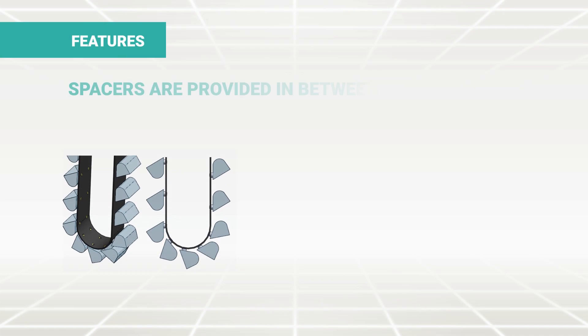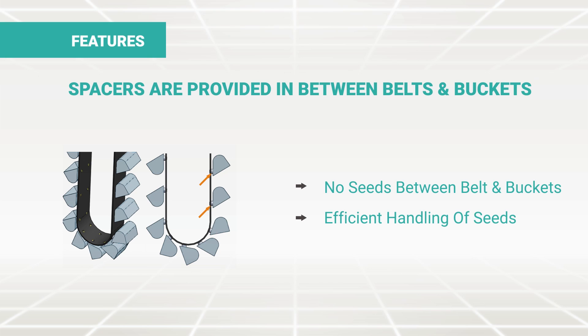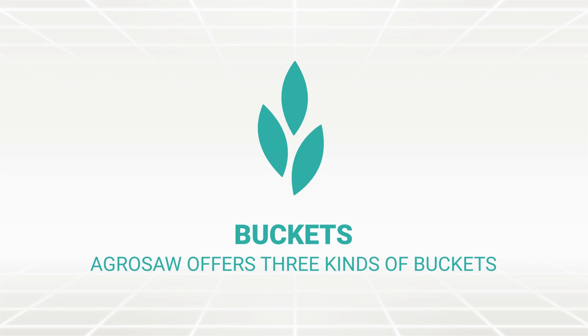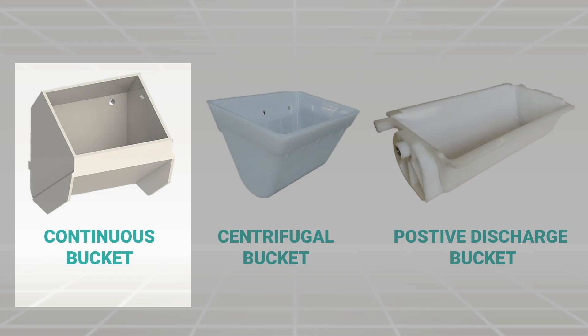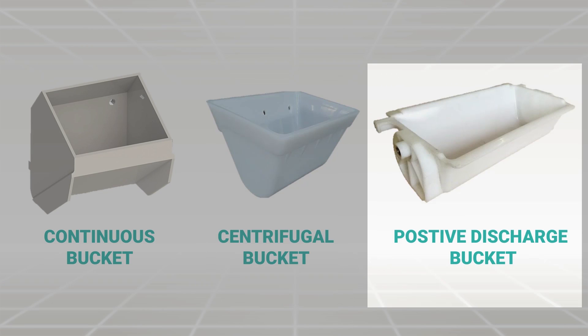Spacers are provided between belts and buckets to avoid entrapment of seeds between the belt and bucket, giving uninterrupted functioning. Agrosoft offers three kinds of buckets for the elevators: continuous bucket, centrifugal bucket, and positive discharge bucket.